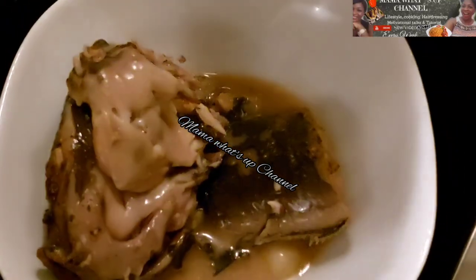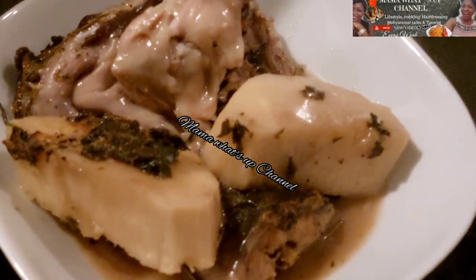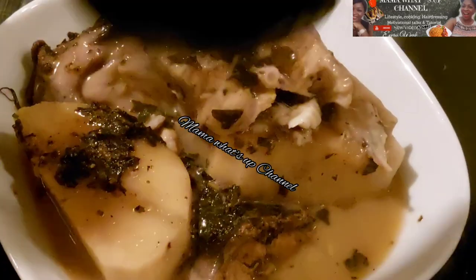Hello everyone, welcome back to my YouTube channel. It's your baby girl mama. In today's video, I'm going to show you how I prepared this delicious catfish pepper soup. If you want to know how I achieve it, stay tuned to the end of this video.